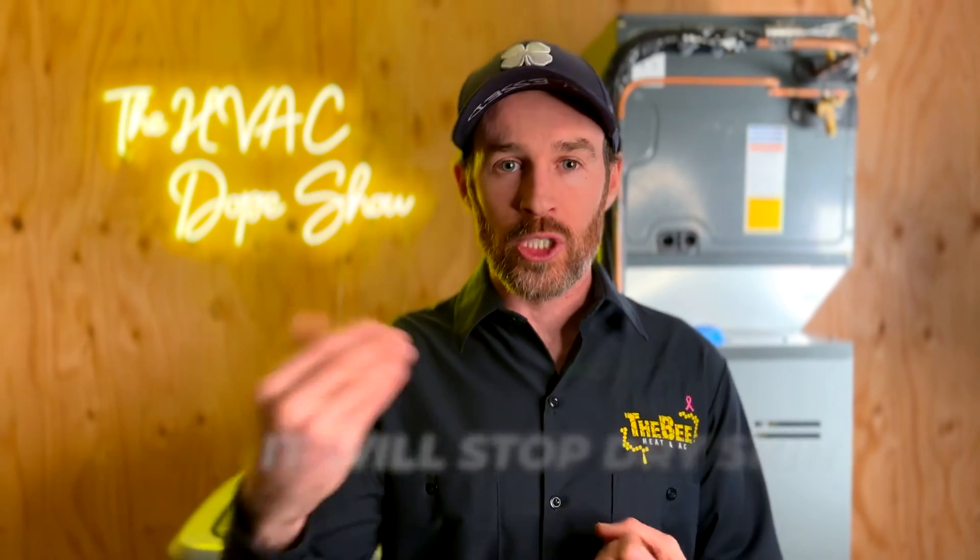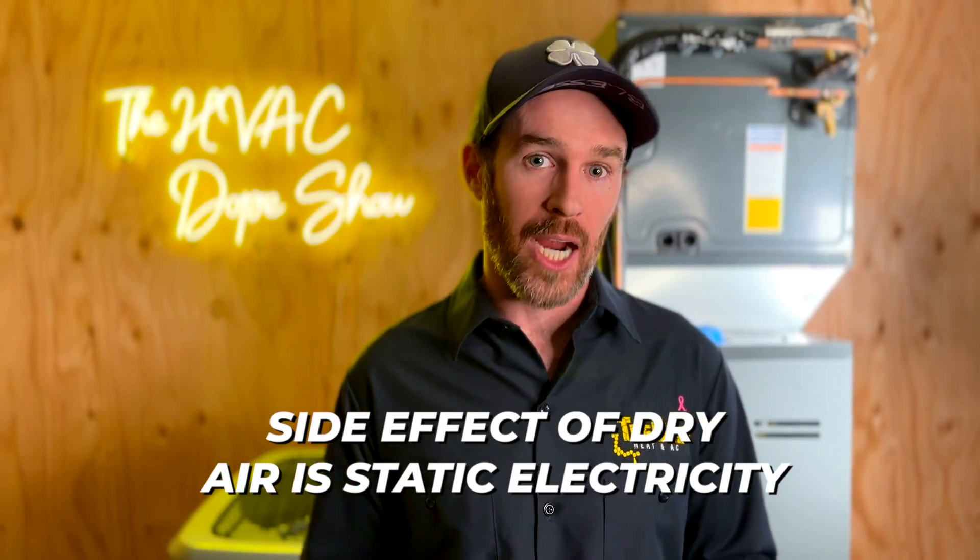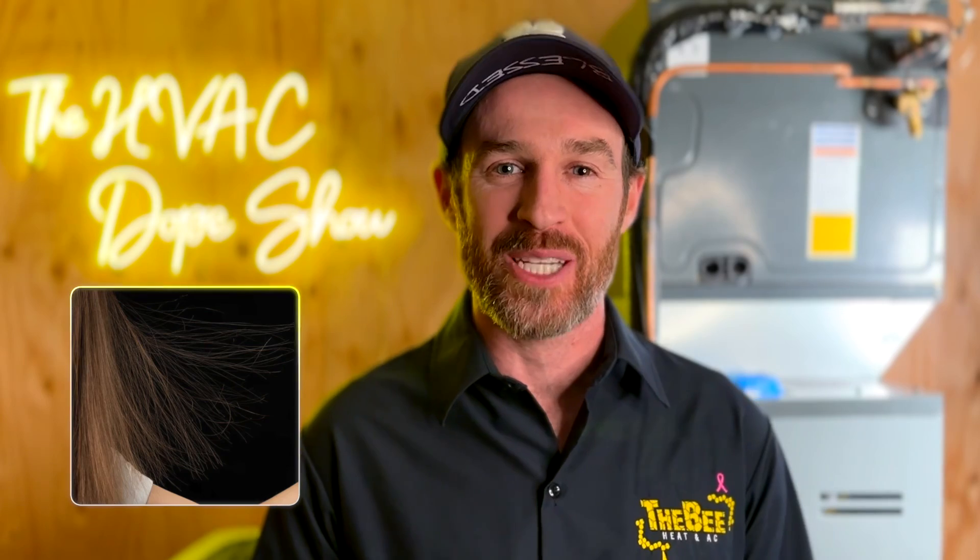The biggest benefit is reducing dry skin — if you've ever traveled from Colorado to Florida and noticed how nice your skin feels in that humid air, that's the difference. Additionally, dry air causes static electricity as a side effect, so if you find yourself shocking yourself on light switches or noticing your hair react with static when putting on a shirt in the morning, a whole-home humidifier can rectify that.